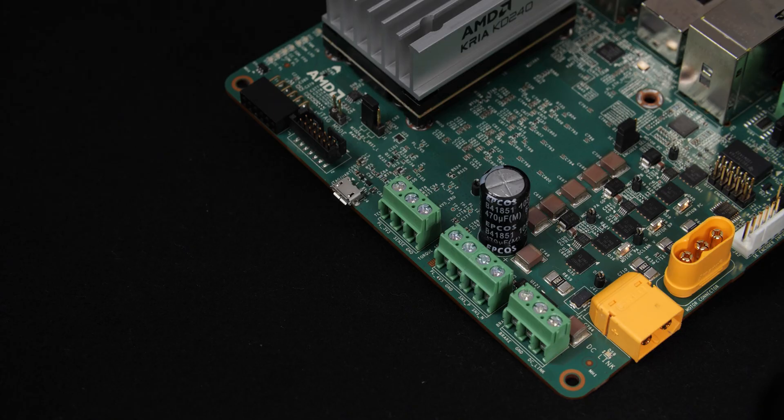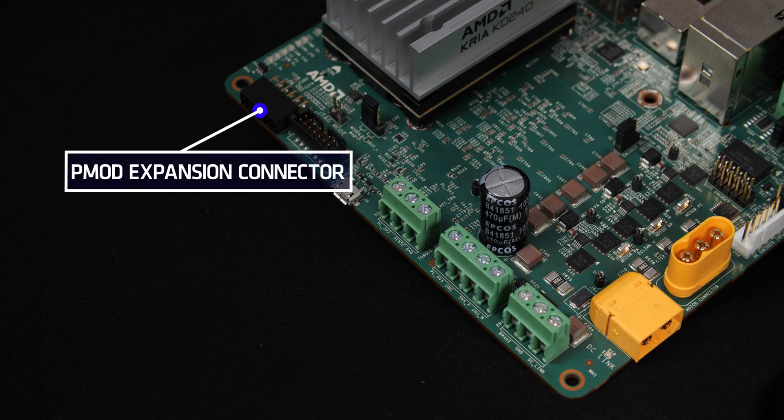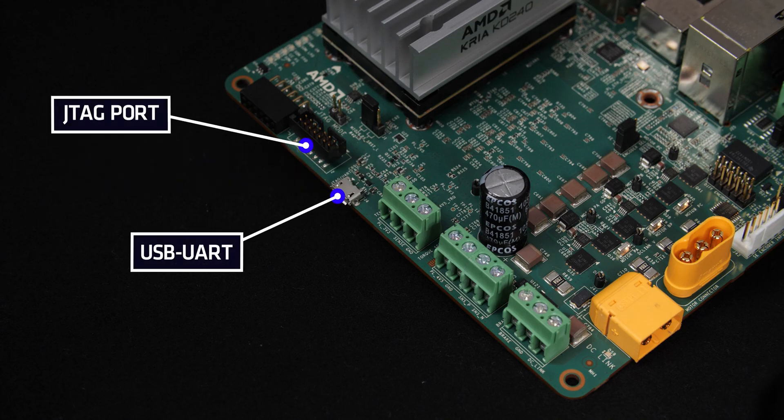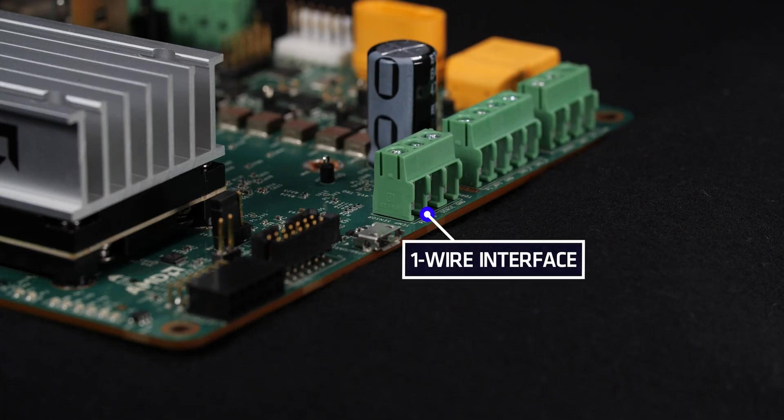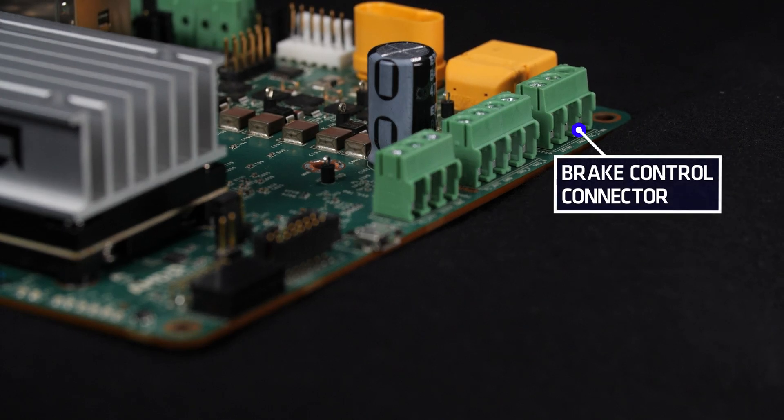Along the opposite edge of the carrier card, you will see one PMOD expansion connector, USB UART and JTAG ports for debugging, a one-wire interface which can be connected to an external temperature sensor, a torque sensor connector, and a brake control connector.